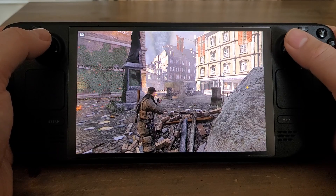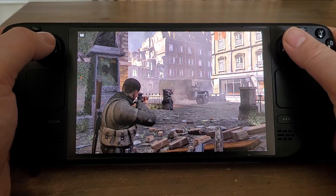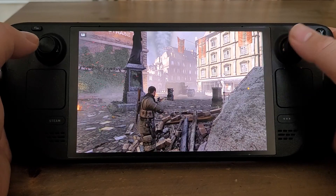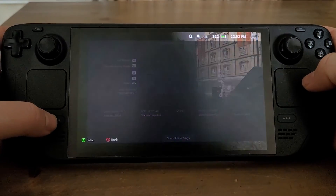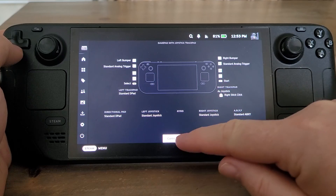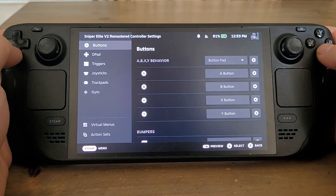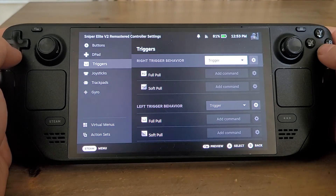For example, in this case in Sniper Elite, for some reason the ADS is on the top left shoulder button, which is kind of the wrong way, and the soft aim is on the trigger — so I want to change that. To customise this loadout, press Steam to get into controller settings, go to Controller Settings, and then go to Edit Layout. Then we want to change the trigger, so I go to Triggers, then Left Trigger.